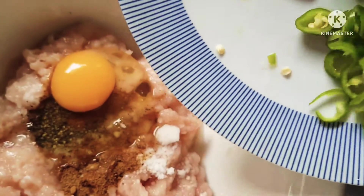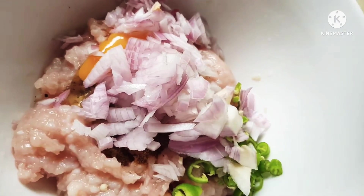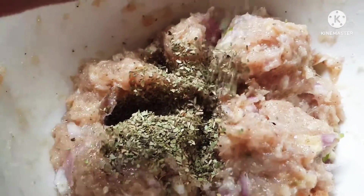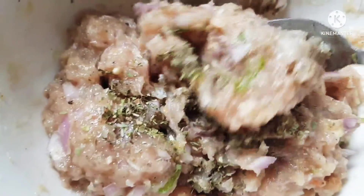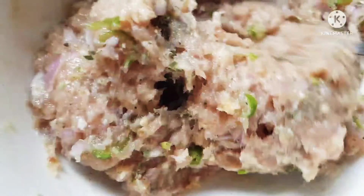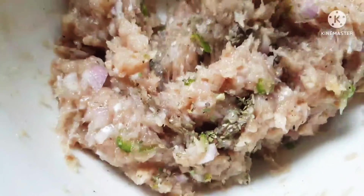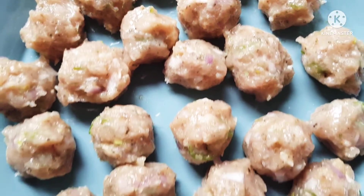Next, adding some green chilies and onions to make it super yummy. To add a lovely flavor, I have some oregano — but this is purely optional. A little bit of oregano at this stage, or even mint powder, gives a nice flavor to the meatball. If you find the mixture is a little runny, you can add half a cup of bread crumbs.